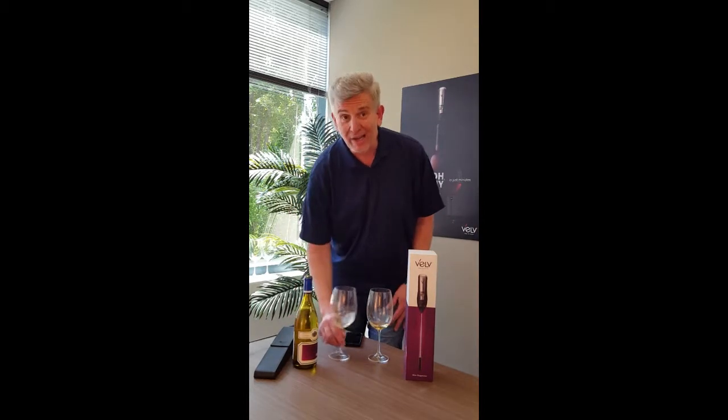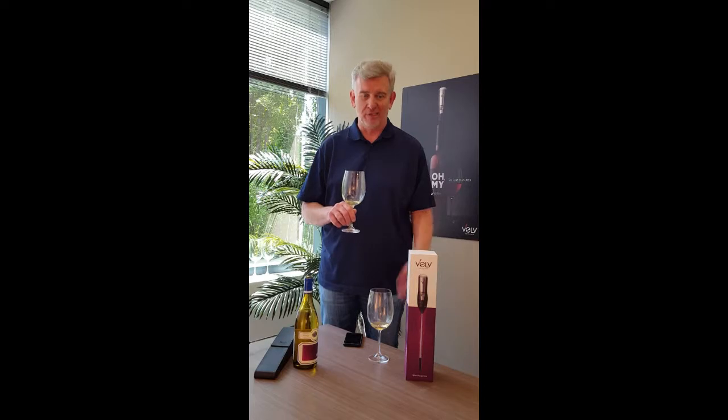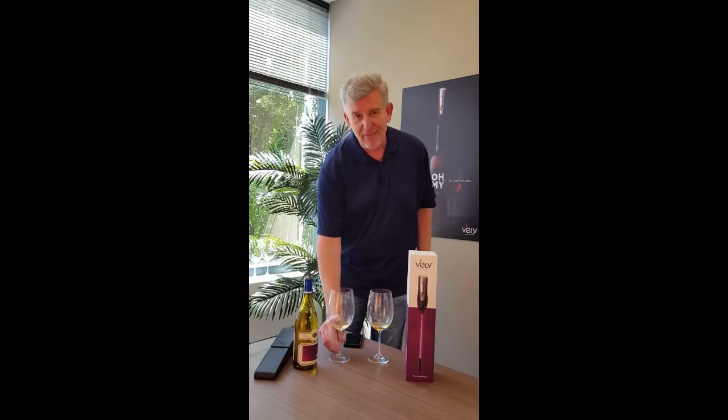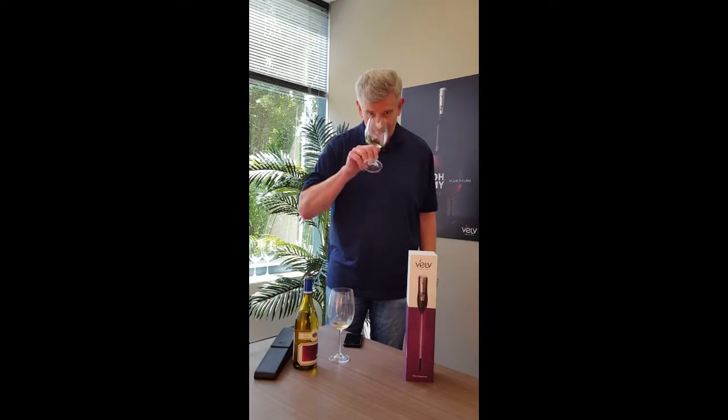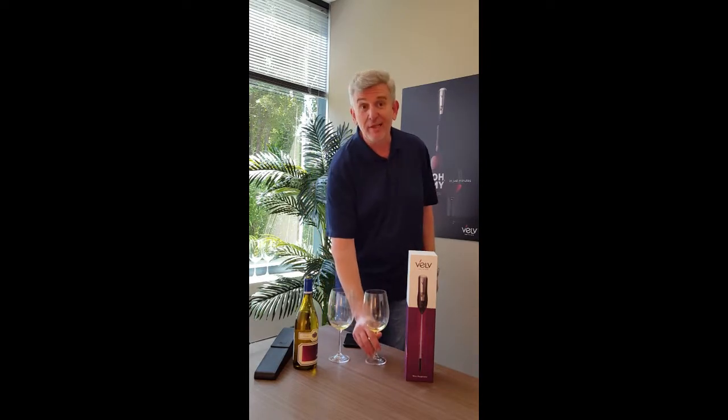We recommend — because sometimes, particularly with red wine, the tannins can be so overwhelming they can mask everything you're tasting in the wine — that you actually start with the Velve wine first, taste it, and then follow up and smell and taste your control wine. You should see a significant difference between the two wines.